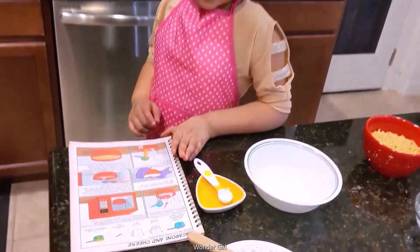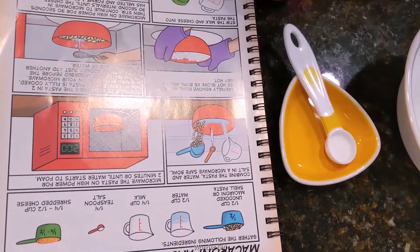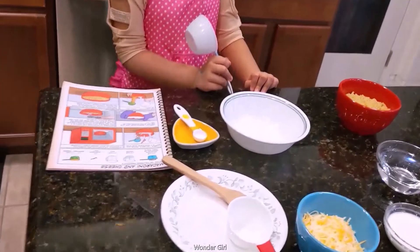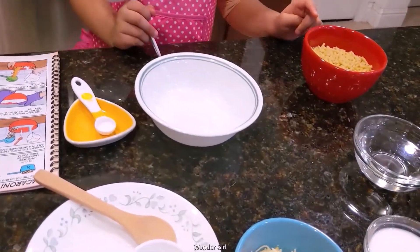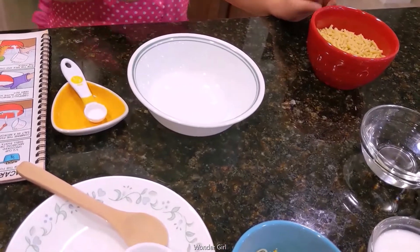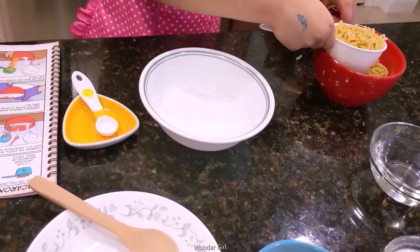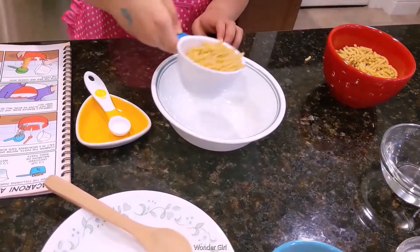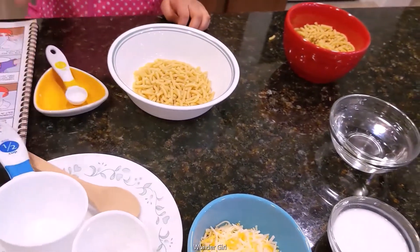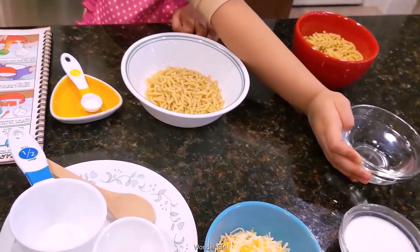This is a recipe book and I follow everything. The recipe book says one fourth cup of mac and half cup of water.